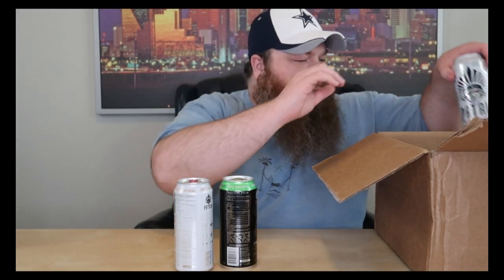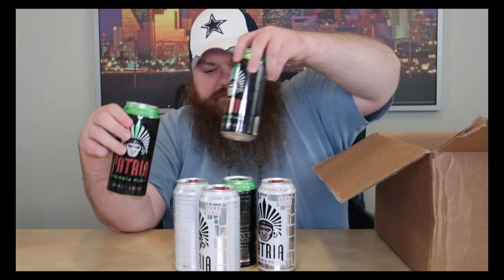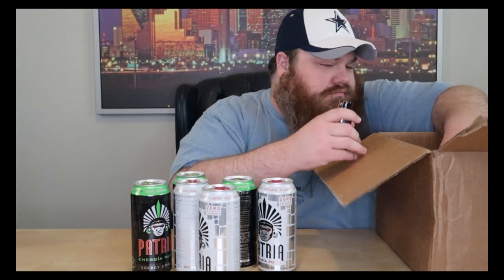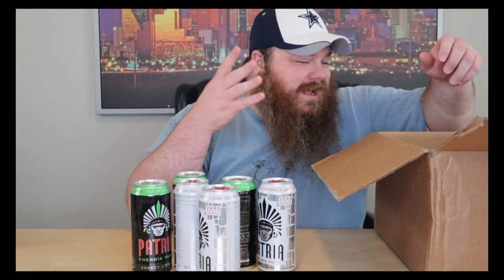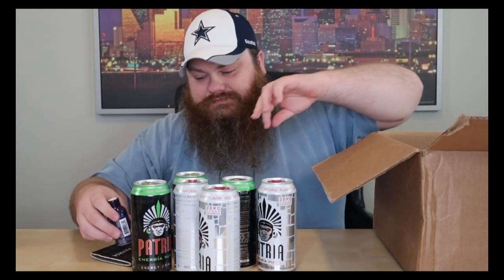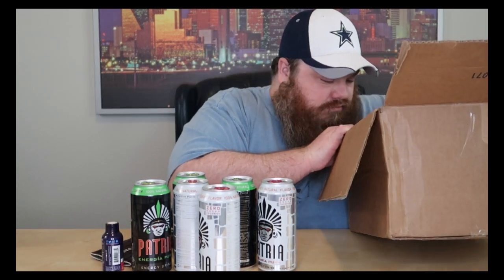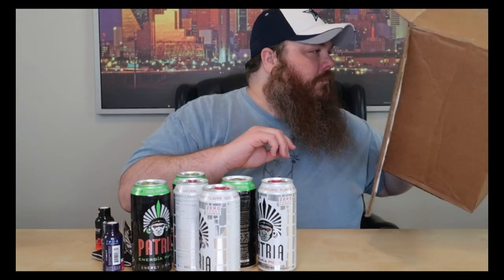It's a heavy box with a lot of stuff. He's got a whole sheet in front of him to explain while he pulls everything out. They claim to be all natural with no crash from the caffeine and no jitters, which is always good from an energy drink. We have four different products to try, but only three that we're going to try on video and we'll explain why as we go. I knew what was in the box and pulled a couple aside to refrigerate so we could try them cold.